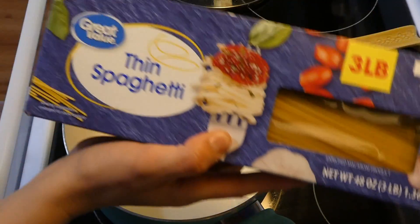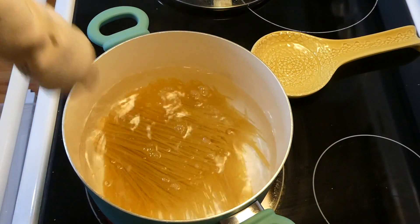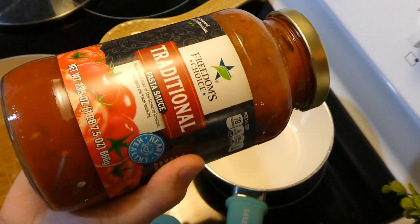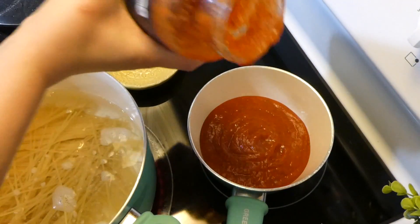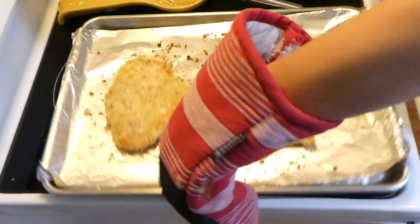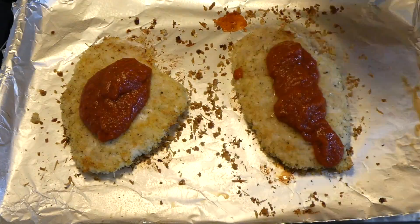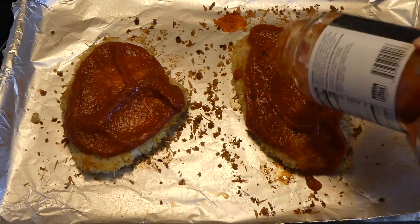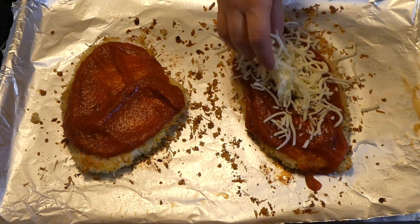While our chicken is baking, I'm going to cook up our spaghetti noodles — just a little over a half a pound of thin spaghetti. You'll see my little helper Brinley's hand — she was convinced she had to help put the pasta noodles in the pot. Now I'm adding most of this jar of traditional marinara sauce and getting it warmed up, saving about a cup and a half of that marinara sauce. Here is my chicken out of the oven — it's reached an internal temperature of 165 degrees. With the remainder of the marinara sauce, I'm pouring it on top of the chicken breasts and spreading it out evenly, then sprinkling mozzarella cheese on top and putting it back under the broiler for about 3 minutes until the cheese gets nice and bubbly.